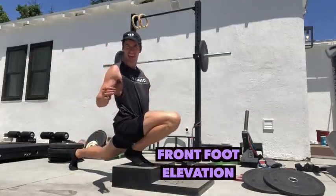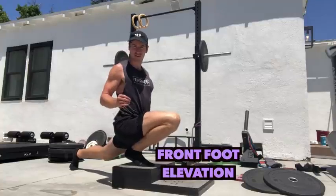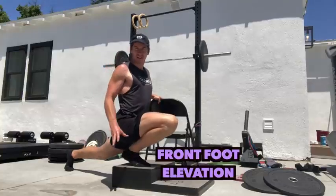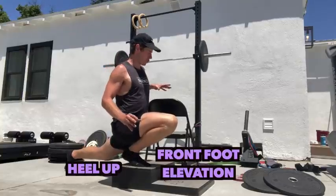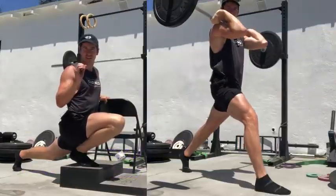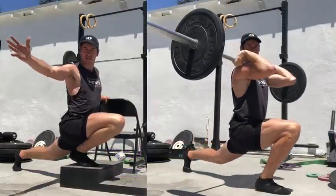Nor is there anything wrong with elevating your front foot on any of the previous four versions, and there's not even anything wrong with elevating your front foot with heel up with assistance — that's where I started.